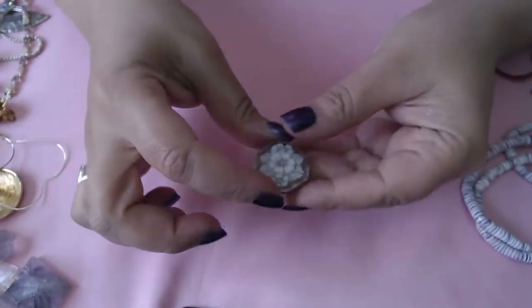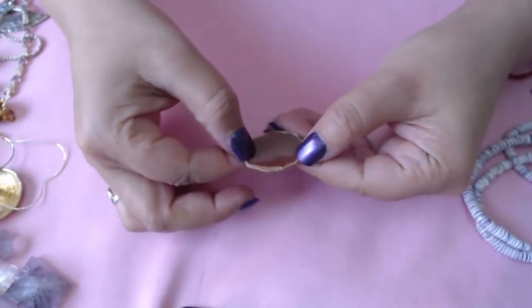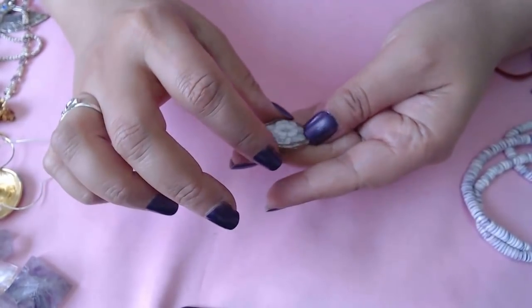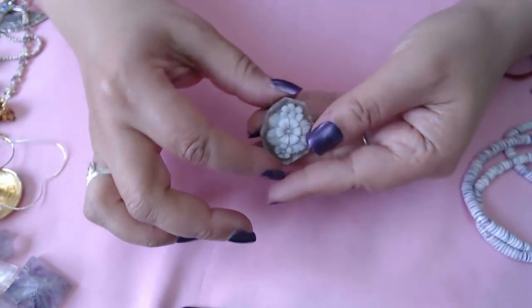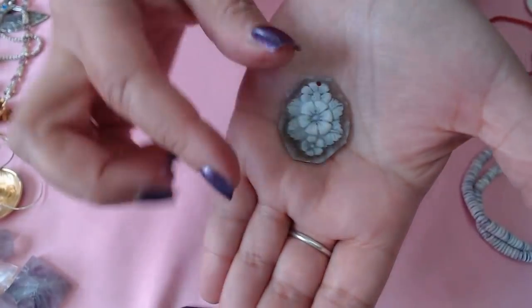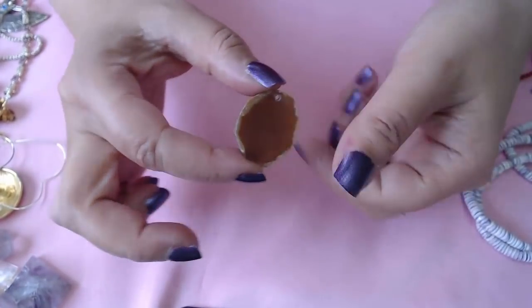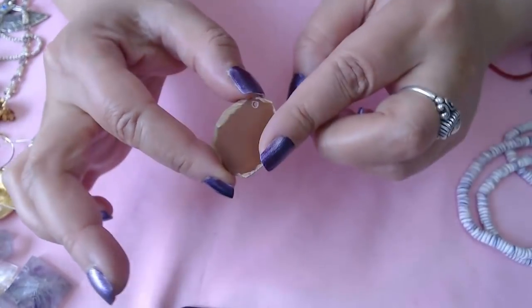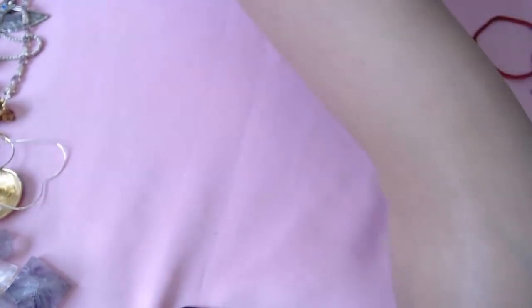Okay we have this one — this feels like a shell. It's a cameo. Maybe it was a pendant — there's a little hole on top. Doesn't that look like a shell? Look at the color. Okay, we'll save that.